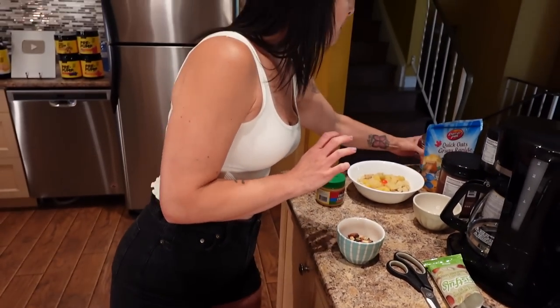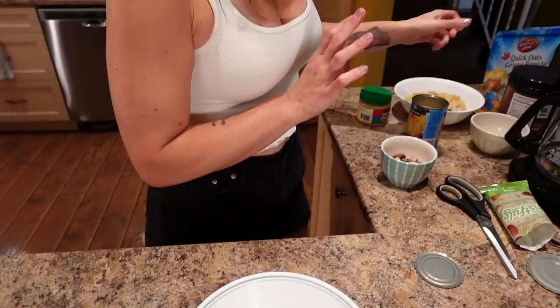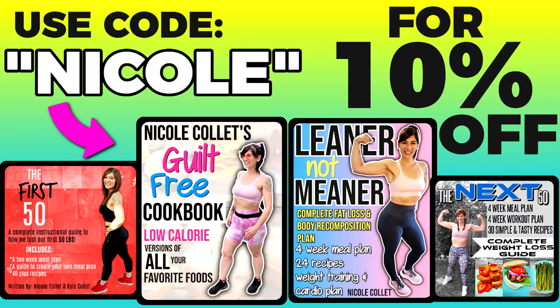The fruit can give me two servings, and the oats will last probably a week if I measure them out. That's where I can really stretch my budget if I need to. If you want to know more about the exact portions and meals I ate to lose weight, you can check out my weight loss eBooks — links are down below. I have one called The First 50, which is exactly how I lost my first 50 pounds using portion control. Code Nicole will save you 10%.